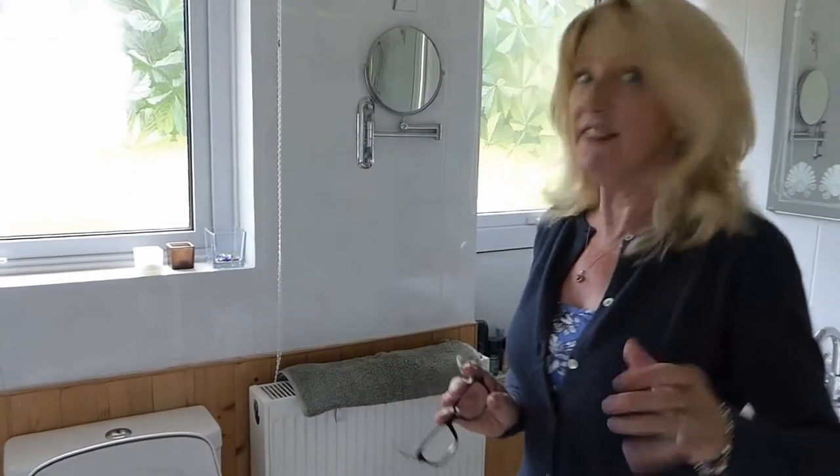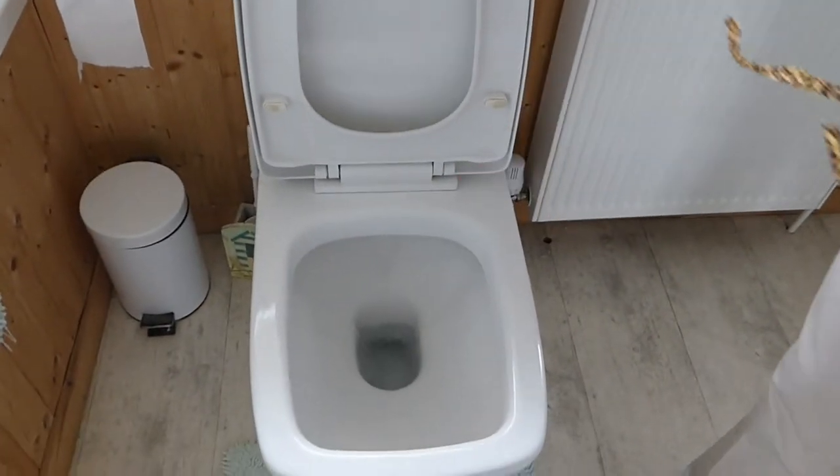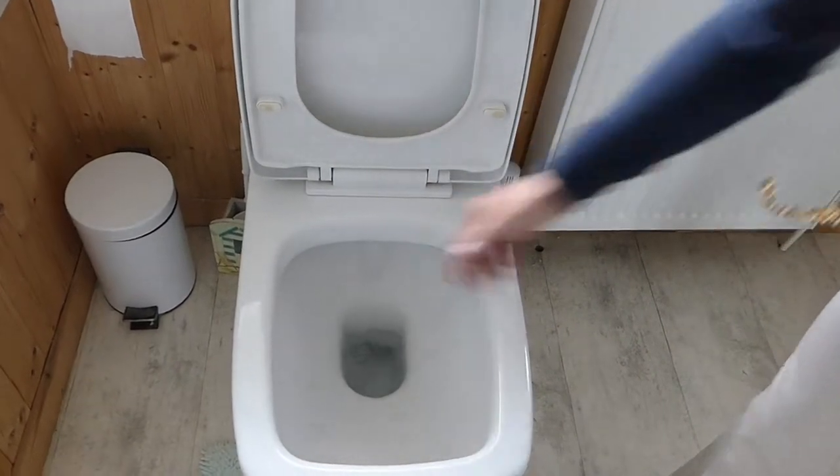Hi, and welcome along to Al's Plumbing Channel. I've come up, used the loo, and this has happened after I flushed it. It's continuing to run water out.